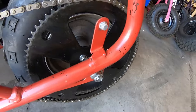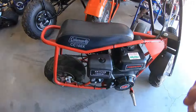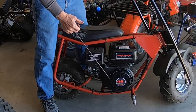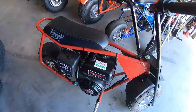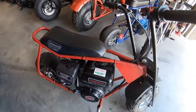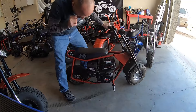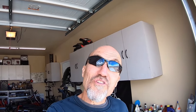I'm running a 75-tooth rear sprocket off a Megamoto 80 and a 12-tooth Max Torque clutch, so that ought to make for a hill-climbing gear ratio. Let's see — fuel on, choke on, let's see if it fires up. Oh, pretty good! This thing sounds pretty good.